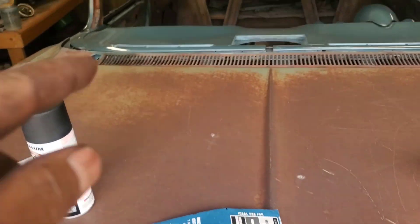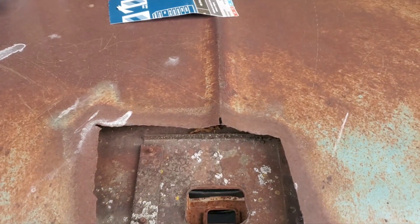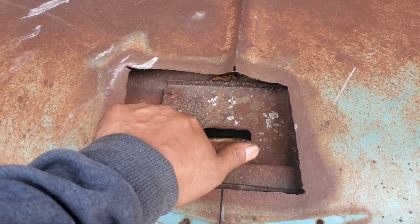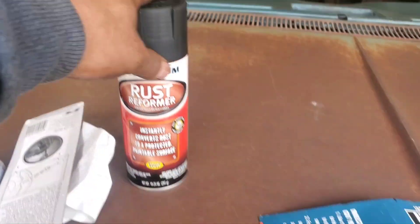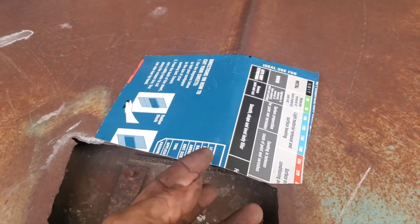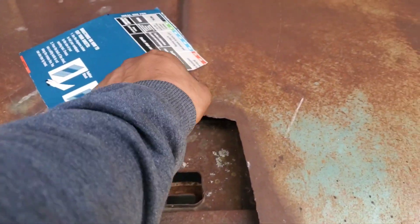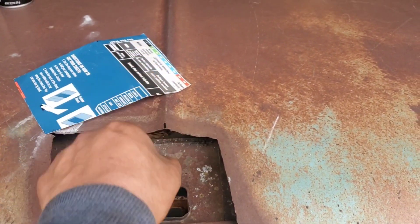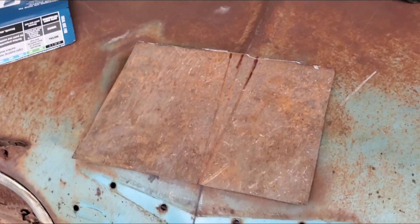Good afternoon everybody, welcome back to Save That Rust Bucket. Today we're working on the hood of the '59. We got the hood in, the fenders back on, the cowl placed and screwed down, and the dash finally in. I'm going to make a patch for this — we'll clean out the inside, put some rust reformer on there to hopefully stop the rust, and then start making the patch. I have a layout already made.